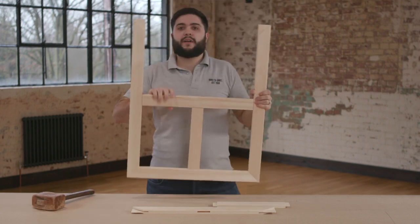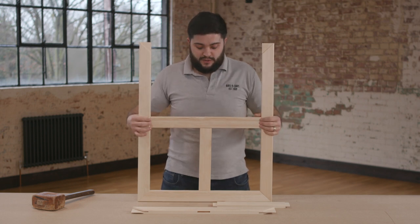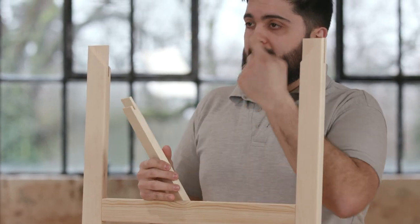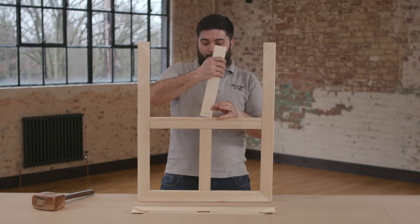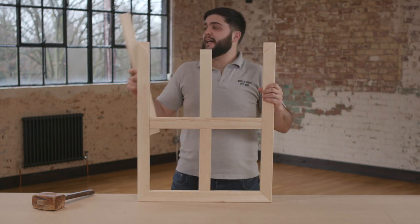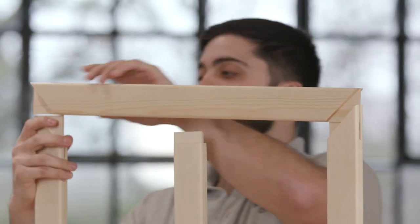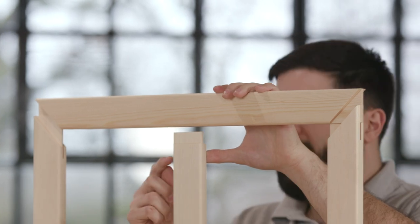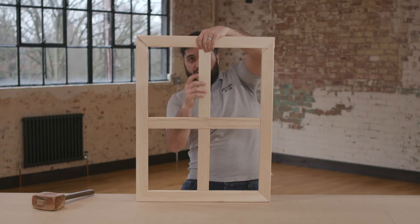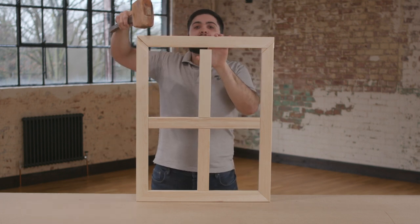Now you can turn your stretcher frame around. We need to repeat those last two steps. So again, take your half bar — remember to leave the wedge cut on the outside of the stretcher frame — and push this into your mortise bar like so. Now take the other outside piece and push it into the two available corners like so, making sure to line up your half bar with the outside piece, bearing in mind you might have to move it for the mortise hole above. Use your mallet to assemble this.